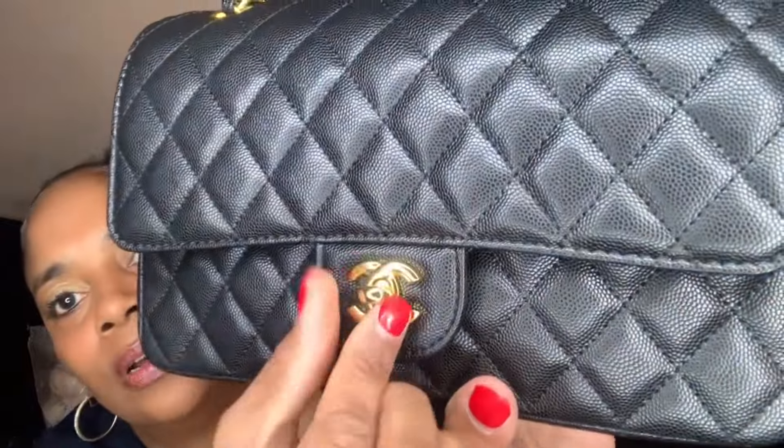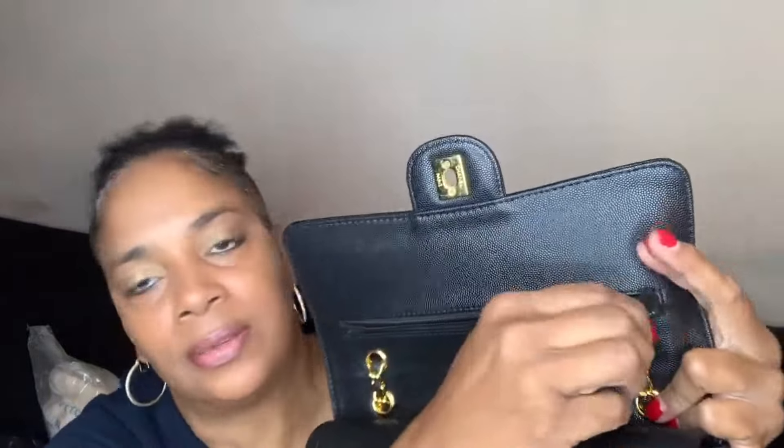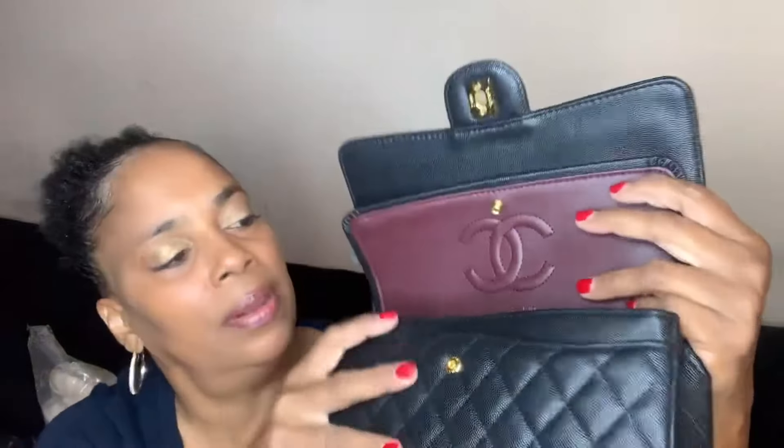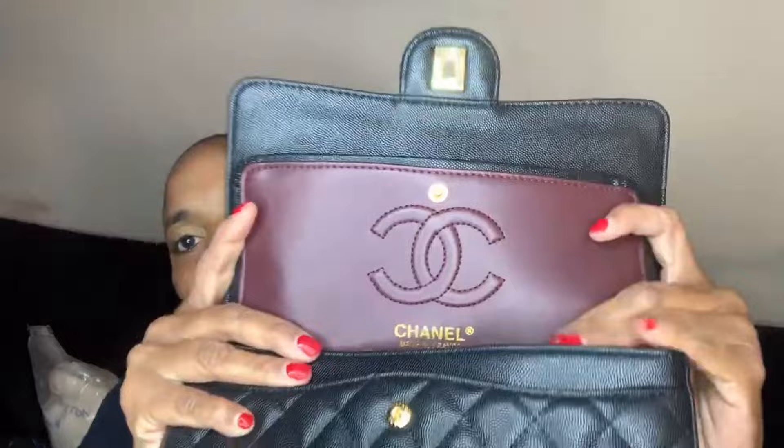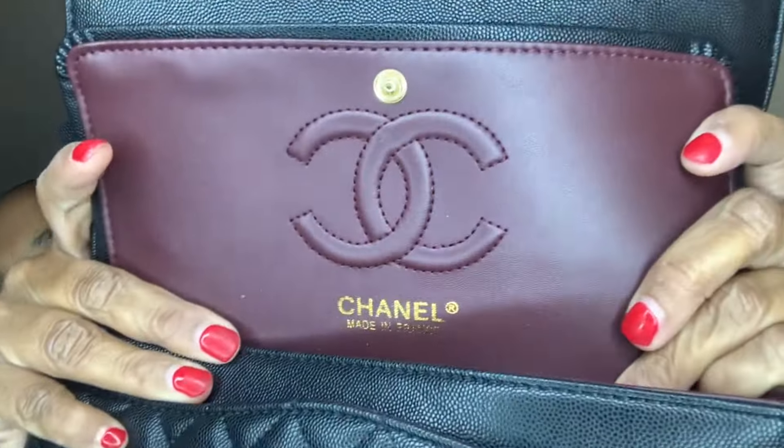So let's go inside. You simply twist and untwist this little part right here, open it up, and there you have this zipper part right here. There's some room up top but there's nothing at the bottom so I guess that's just for aesthetics. And then you have this flap right here — just unsnap it and there you see the beautiful logo with the burgundy, which is one of my favorite colors. I love it.